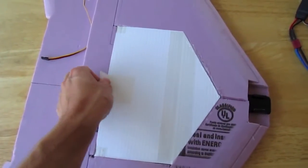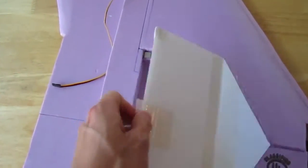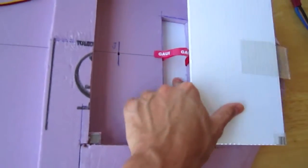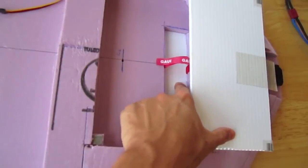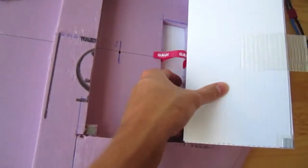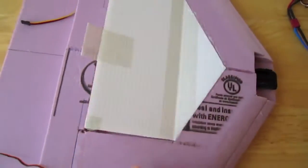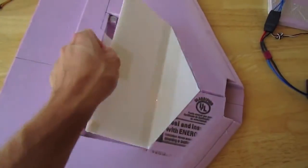I made this hatch system — it's just Coroplast with some magnets on the sides. This is where the battery goes. Because of the size of the battery — I'm using a Gensace 5300 mAh 3-cell — I had to take out this bottom area to make it fit in here. So I just put a piece of Coroplast on the bottom for it to sit in.